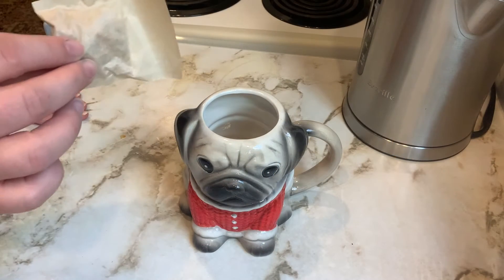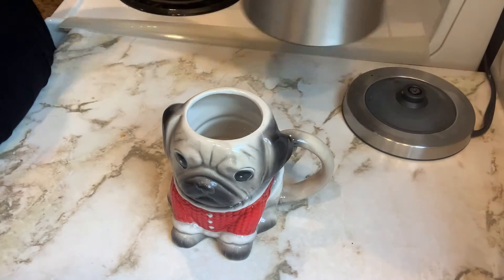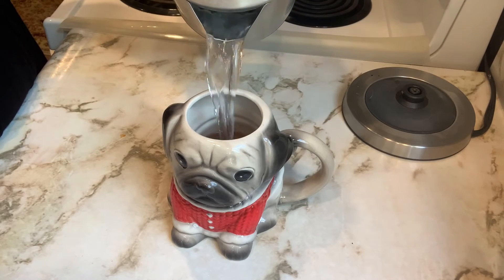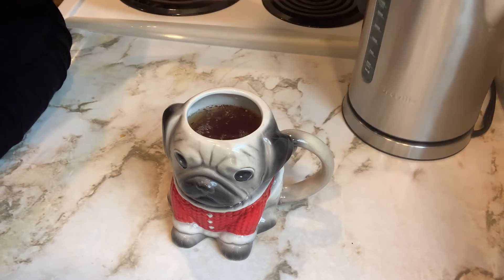Now the key to boba is to have some very strong tea. So the first thing we're going to do is get our tea steeping using some hot water just out of the kettle here. I am going to cover my teabag and then I'm going to leave it to steep for about 15 minutes.